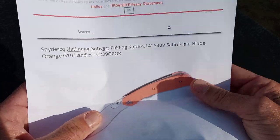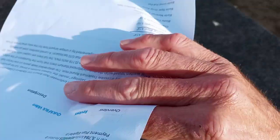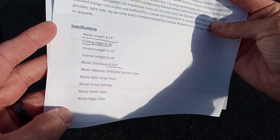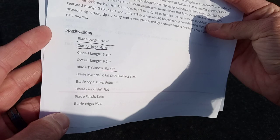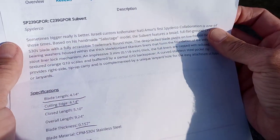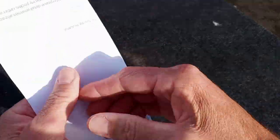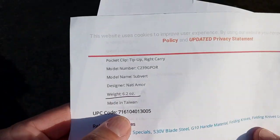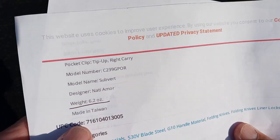The blade is 4.14 inches. Based on the original Sabotage model design. The weight is 6.2 — sorry, it's windy.